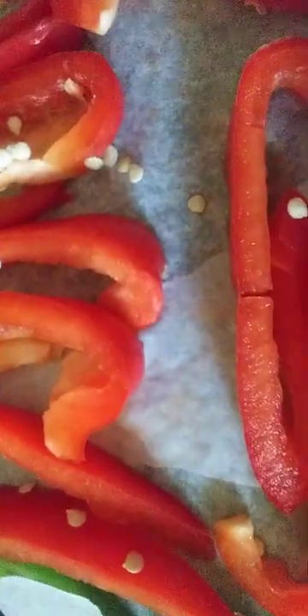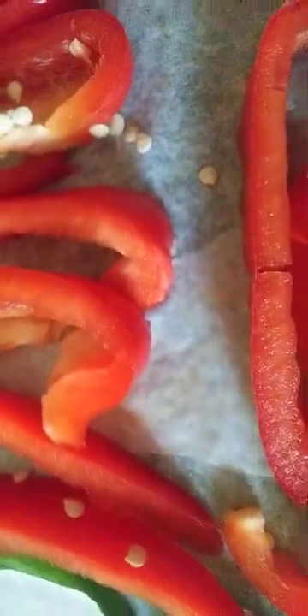I'm about to make a quick video showing that I've been dehydrating some different foods — fruits, vegetables, and stuff like that. These are peppers. One thing about dehydrating these foods is you don't have to watch them constantly; you just have to check on them every now and then.